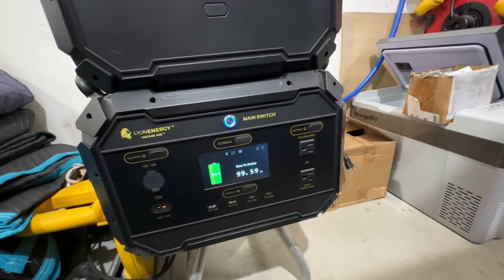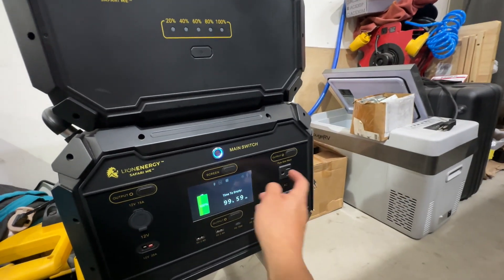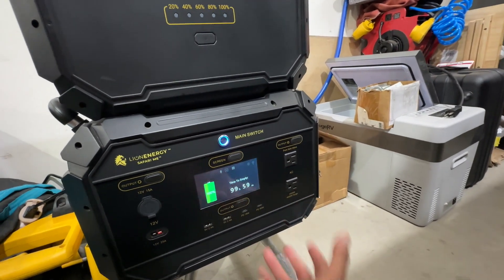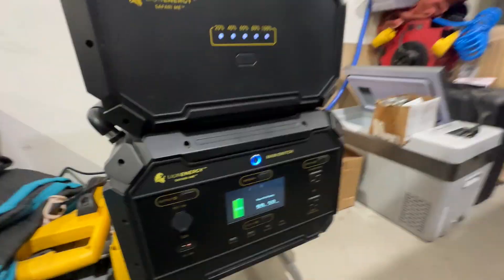One downfall is it's only got two plugs on it — though you can get extensions and adapters. They're all 2,000 watt with 4,000 watt surge, same as the others.